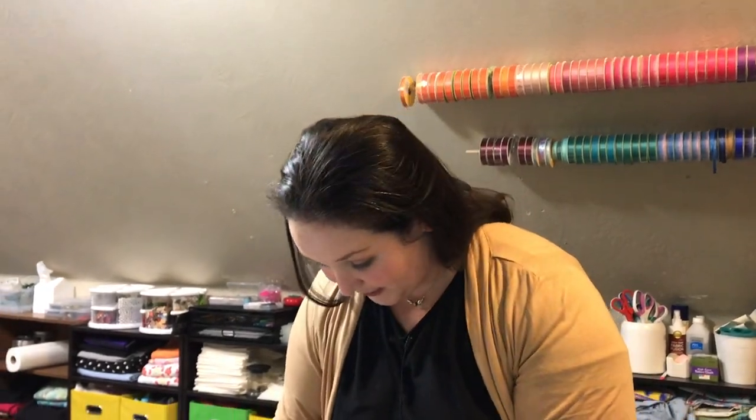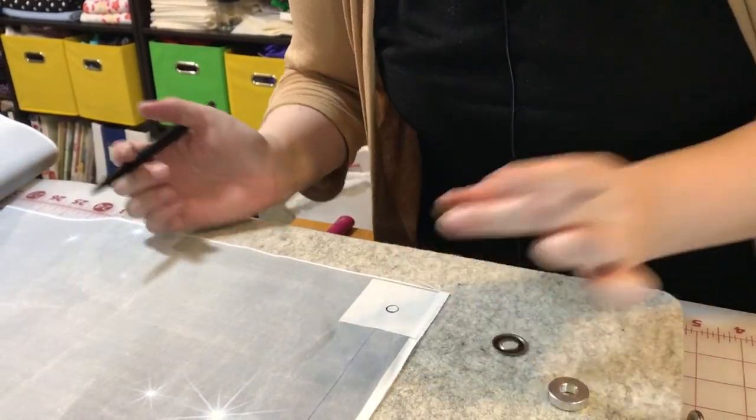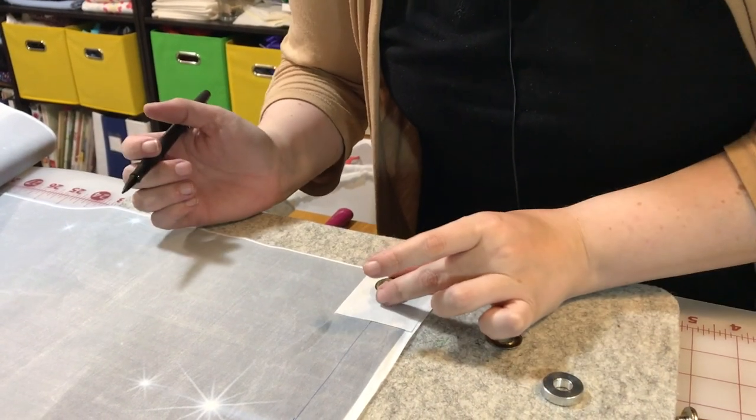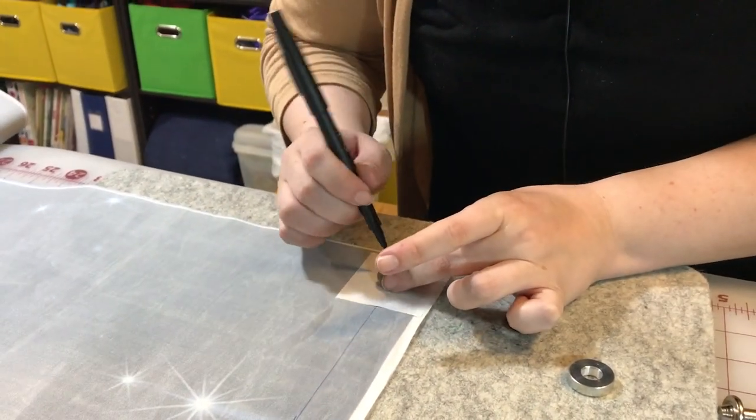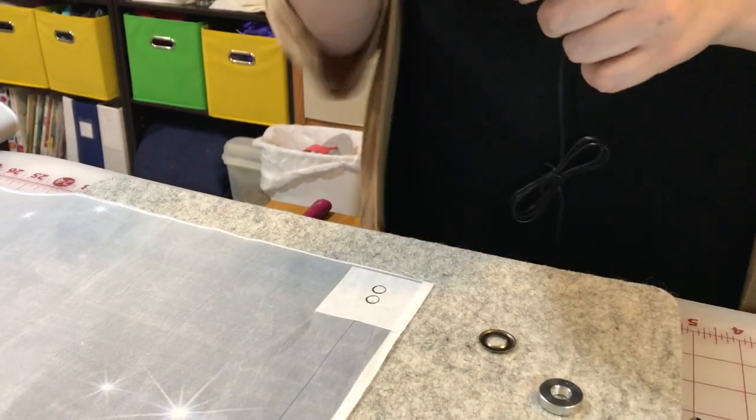Second time. I figured out what I did wrong — they don't label their parts. This is not the anvil; this is the setter. This is the anvil. When it says place the anvil under the loop, it means this piece. That's why pictures are really important. I'm also not going to make this overly complicated — I'm going to trace it this way, get it closer to the edge, and cut out that circle.